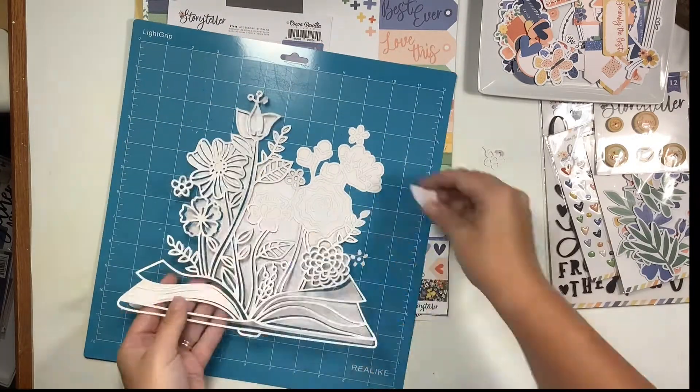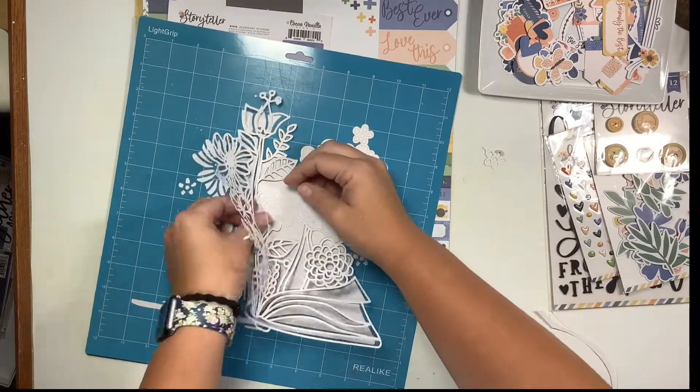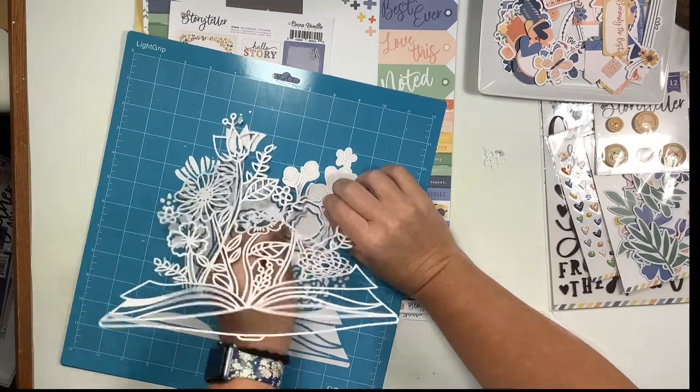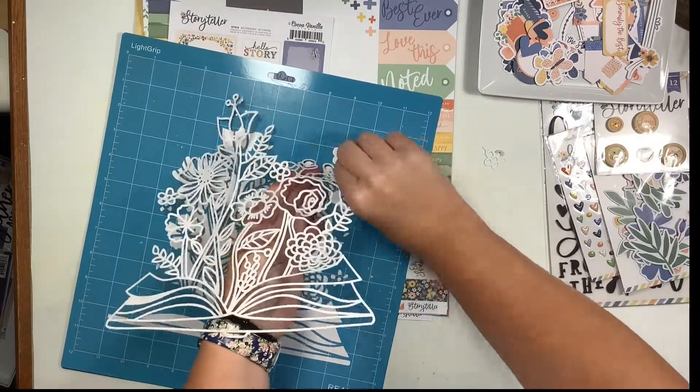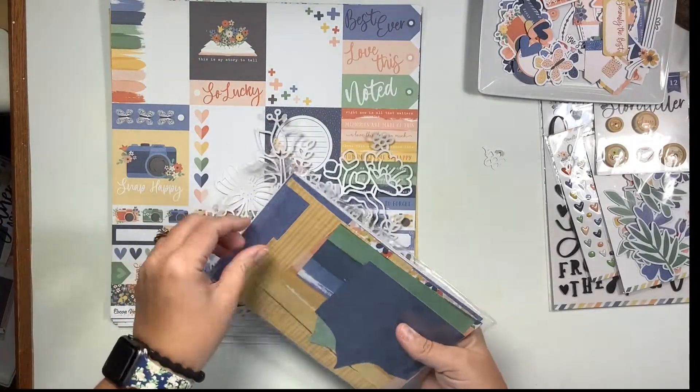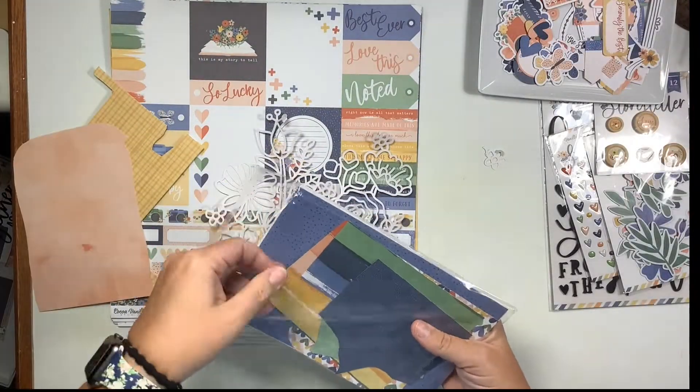This cut file is from Paige Evans and I feel that it mirrors and works with the collection very well, and it was right along the line of the story that I wanted to tell. I am fighting here with a new cutting mat and a dull blade, so I had a little bit of issues getting it off.